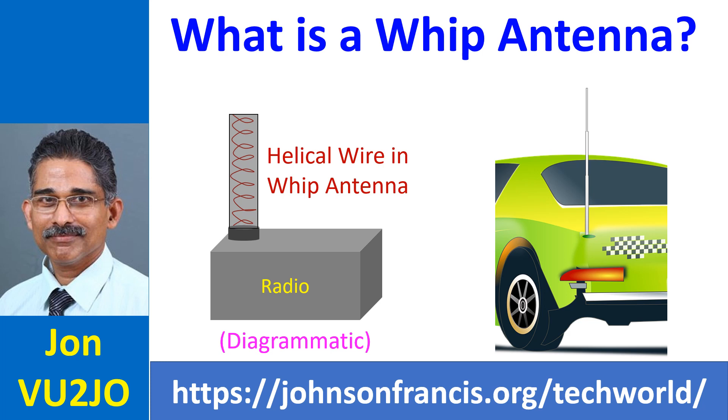Whip antennas are omnidirectional with equal radiation in all directions perpendicular to the axis of the antenna. Radiation from a vertical whip antenna is thus vertically polarized. In the case of whip antennas mounted on a vehicle, the metallic body of the vehicle acts as the ground plane.